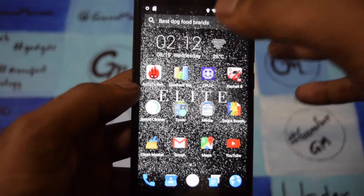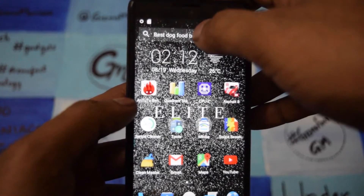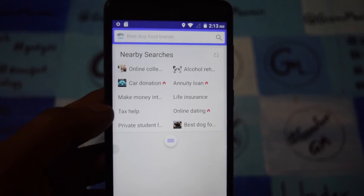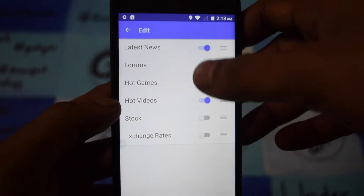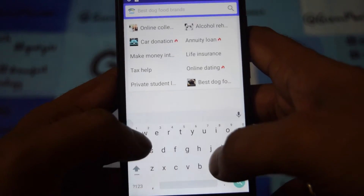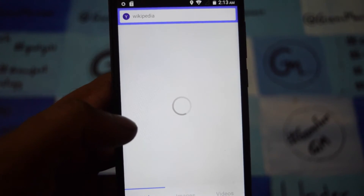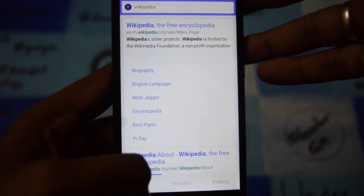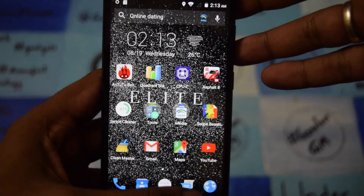One more thing before ending the video — there is a search option showing trending things. When I click on them, I can always see the trending options and change the menus to what I want to see. It can also find things like Wikipedia, going directly to Wikipedia instead of Google. You can also search images and videos. This search is actually embedded within the Omni launcher.